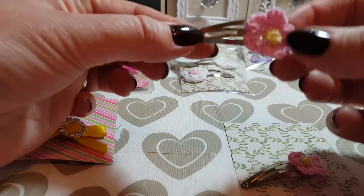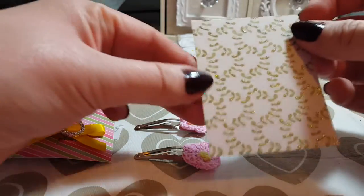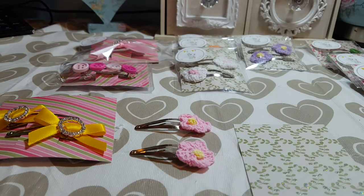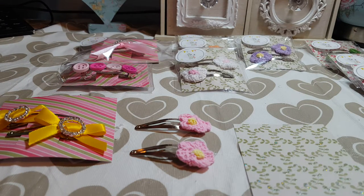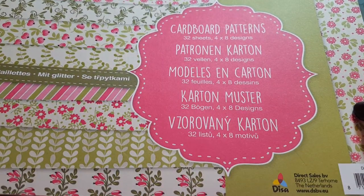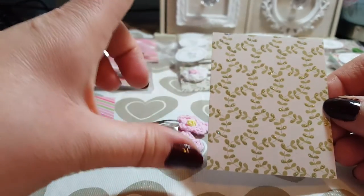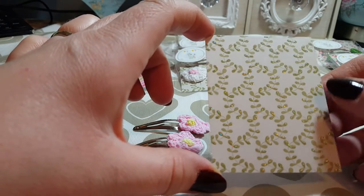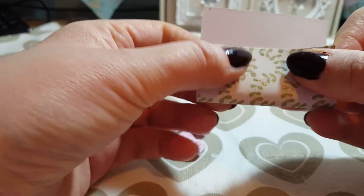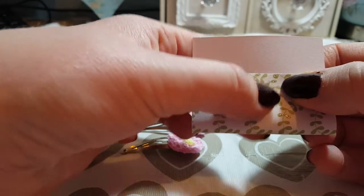In the previous video I showed you how I made these clips — very simple. So what I did was measured out some card. You can use any card that you want, just anything that you think matches. The card I used was from this book here, Cardboard Patterns — it's got some nice designs in there. I cut out some pieces of card eight and a half centimetres by six and a half centimetres, and then folded lightly — don't press down — so you've got a couple of centimetres spare at the top.